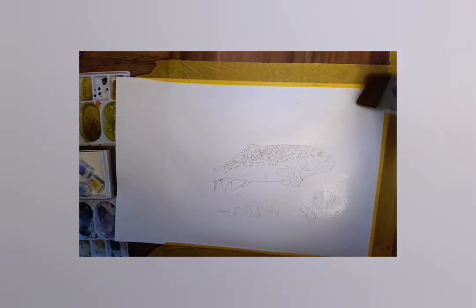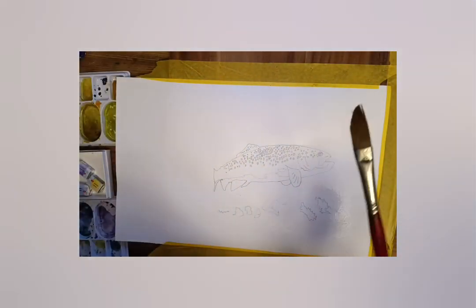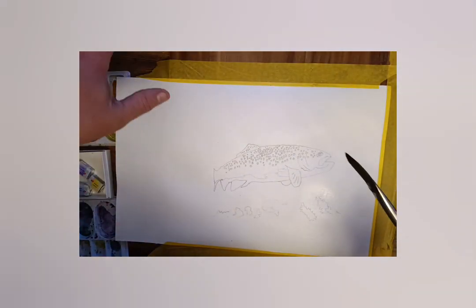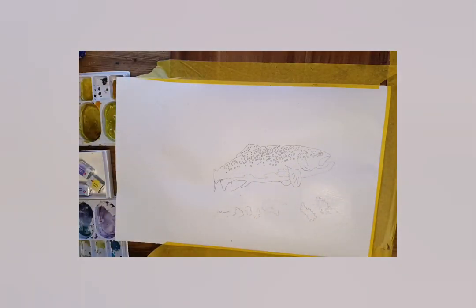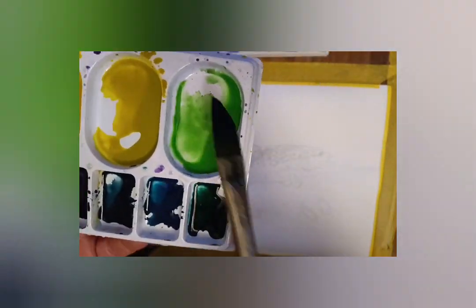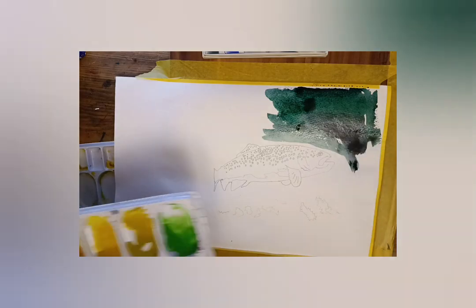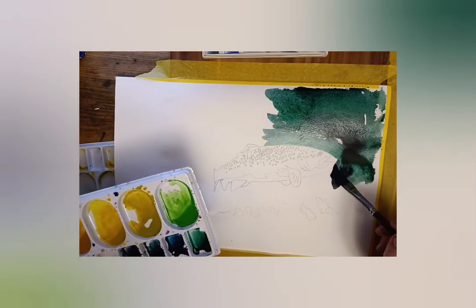I'm going to carefully paint around the fish with water, and then try to get this effect of light coming through dark water, hitting some seaweed at the bottom. The fish I'm going to do last. So these are the colours I'm using: there's Indian yellow, sepia, burnt sienna, and a mix at the top of neutral tint and cobalt blue turquoise.